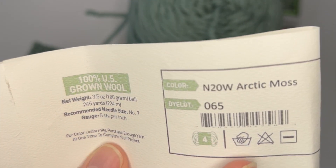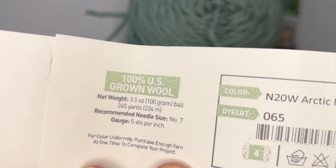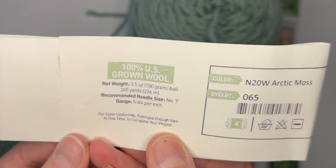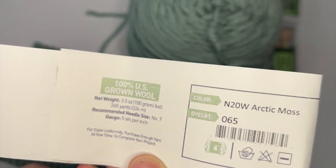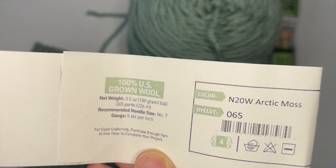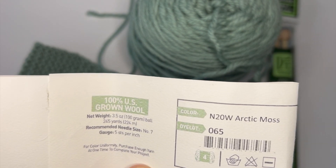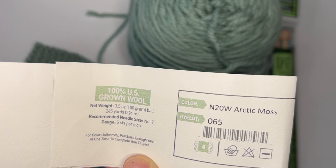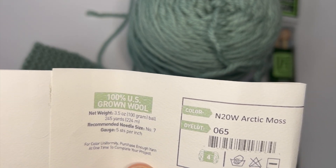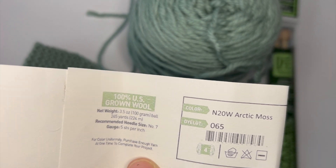The label also has care directions. Since this is 100% wool, you're going to be hand-washing it only — you don't want to knit something beautiful and end up with a scarf for a gnome because you shrank it in the wash. Also pay attention to the color and the dye lot. If you're knitting a bigger project, you want to get skeins from the same dye lot because sometimes there's enough of a difference that if one skein comes from a different dye lot, it can be noticeable. There's nothing more heartbreaking than having that happen.